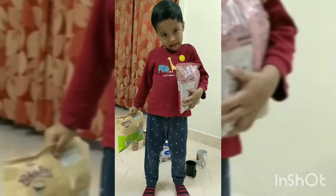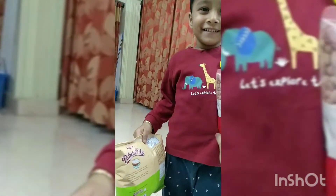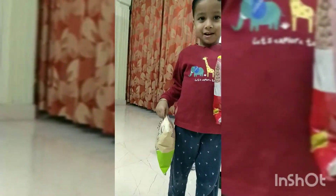Which packet is heavy? This packet is heavy. Which one is light?